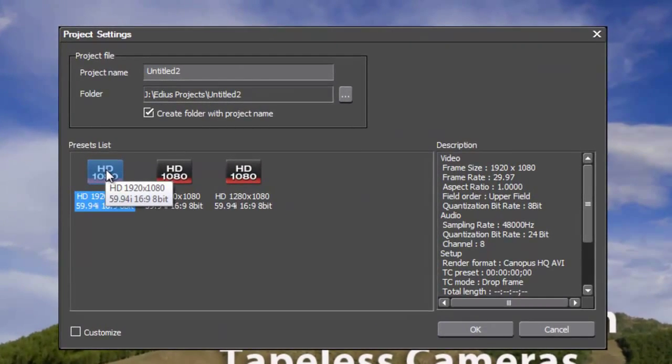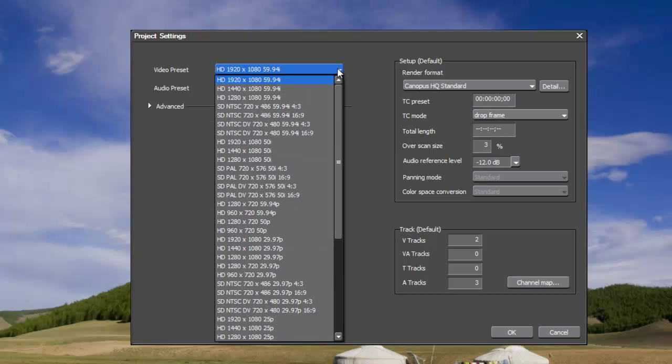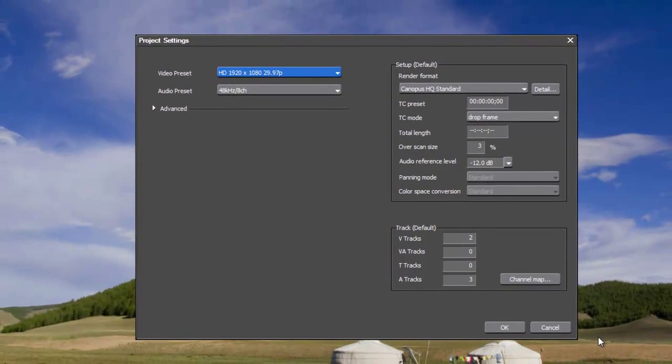I know it's shooting high definition at 1920x1080, but not at 59.94. Let's give our project a name — most of this is going to be shots of the new baby — and go with the preset that best matches what we know the camera shot in, then customize it and hit OK. From the project settings customization box, we can change this to match the setting the footage was shot in: 1920x1080 shooting at 29.97 progressive. Everything else is fine, so we hit OK.